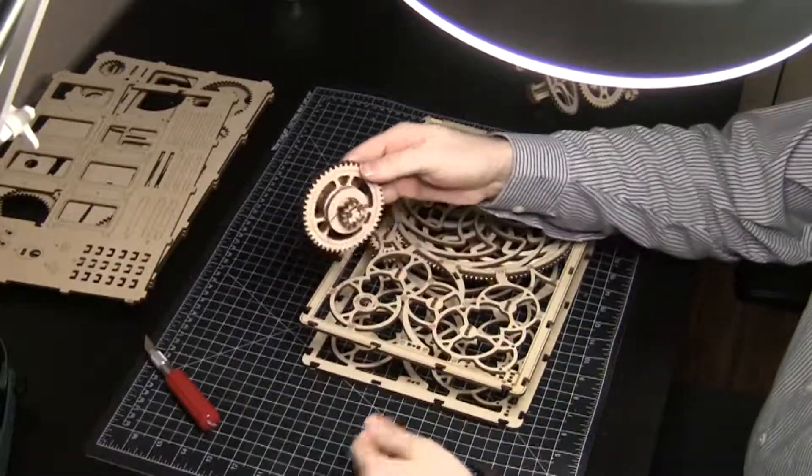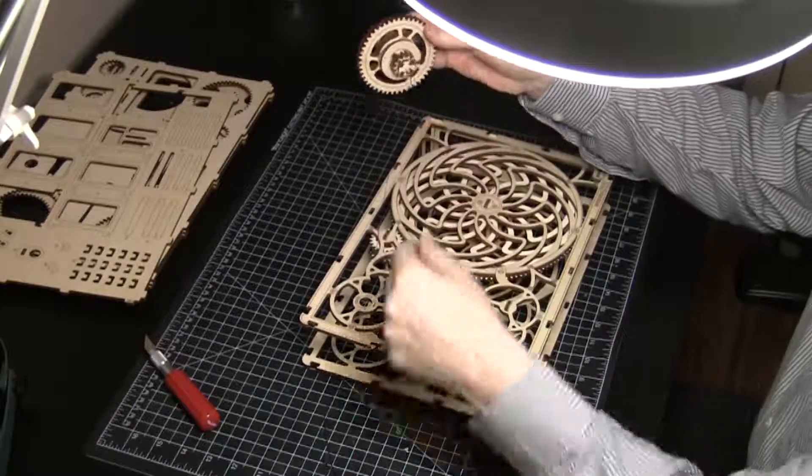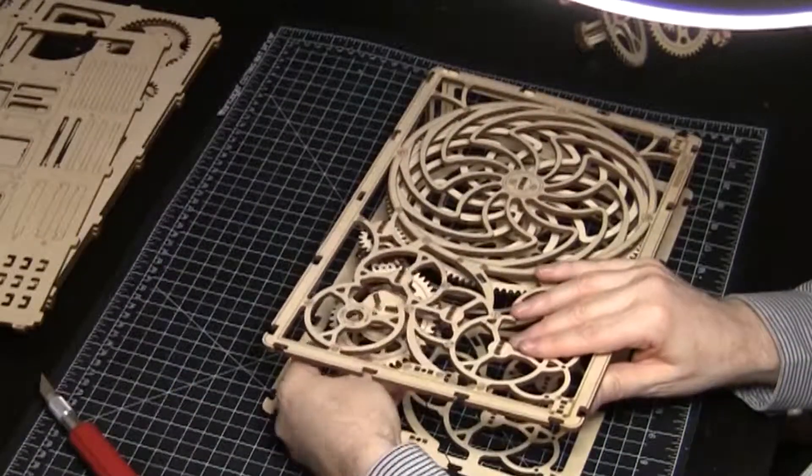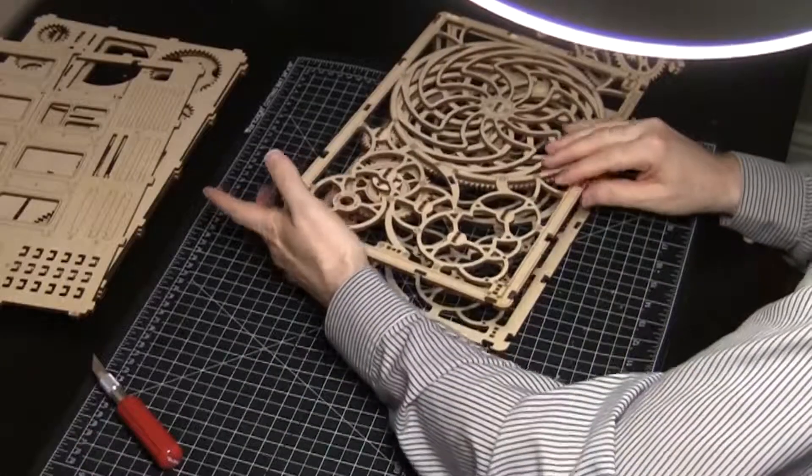Now insert the gear with the ratchet and invisible string. Make sure the string is unwound and trailing away from the gear. Keep testing the gears.